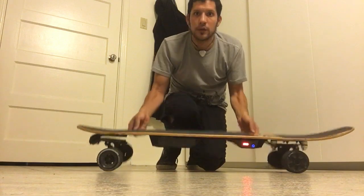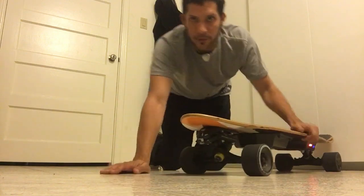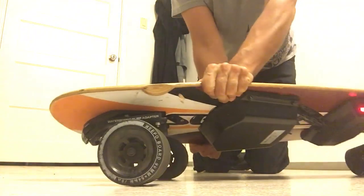It's a Meepo that I put a different deck on. It has the waterborne surf adapters — the front one. Check this out. Look how it turns.